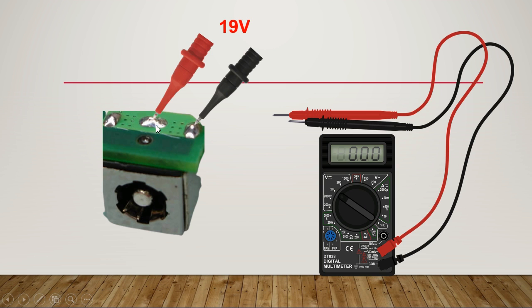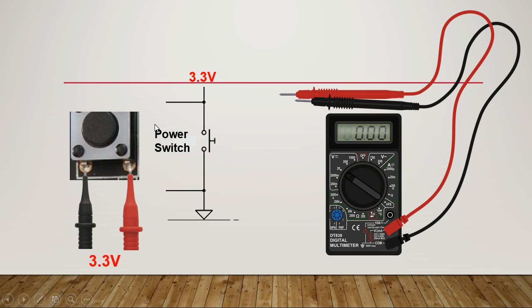Check the 19 volt between ground and the positive terminal. Then check the power button — the power switch should have 3.3 volt on the positive terminal. The power switch basically has four pins: two for ground and two for positive, where you can measure 3.3 volt. If you don't find 3.3 volt on the power switch, it means the 3.3 volt is missing. This is the schematic of the power switch: one pin is ground and the other has 3.3 volt.